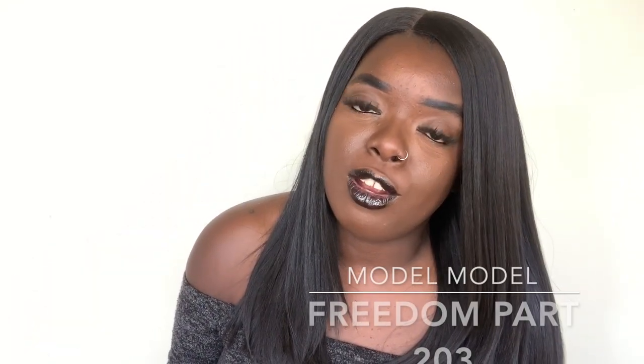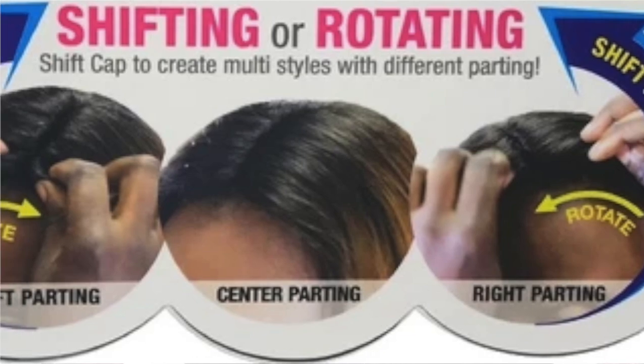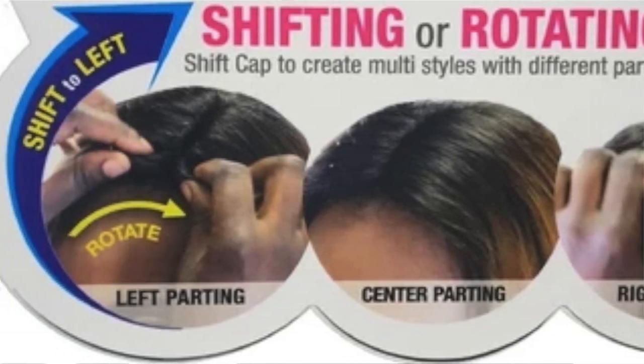...another one by Maro Maro, and the style is the Freedom Part 203. Quick specs: it comes with a typical cap construction, two combs by the parting space — I don't like a comb there — a comb in the back, and adjustable straps. It's called the Freedom Part series because you can shift the part left, right, or in the middle without the ear tabs bothering you or the length becoming uneven. That claim is true — I shifted this wig while putting it on and it worked on all three sides. Let me give you a quick 360.